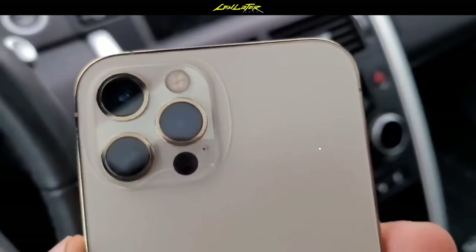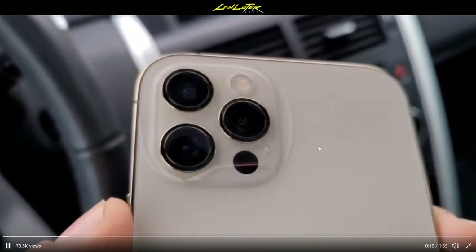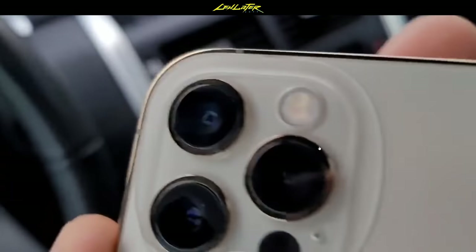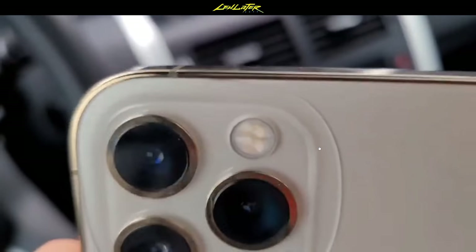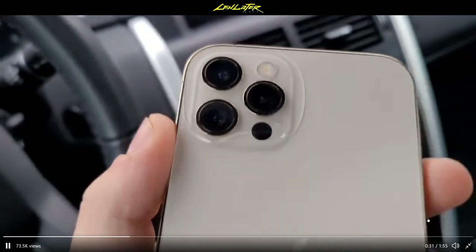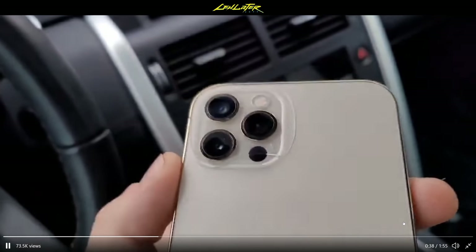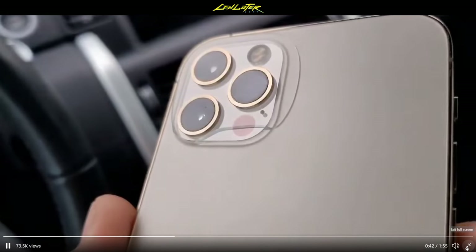There are so many iPhones out there — how much can you derive from one person's experience? There are obviously many that haven't cracked, but it's so close to launch that it makes you a little afraid. Maybe you put a case on or just be gentle with it. At least Apple is easy to deal with — they have the retail footprint in North America so you don't have to be without your phone, which is a huge problem if it's your only phone. Apple's one of the few where you can go to a physical store and swap it.